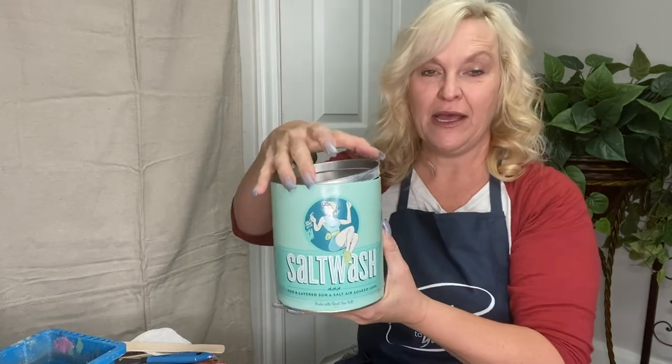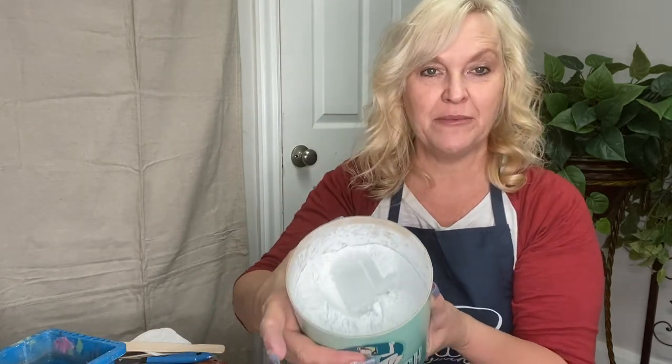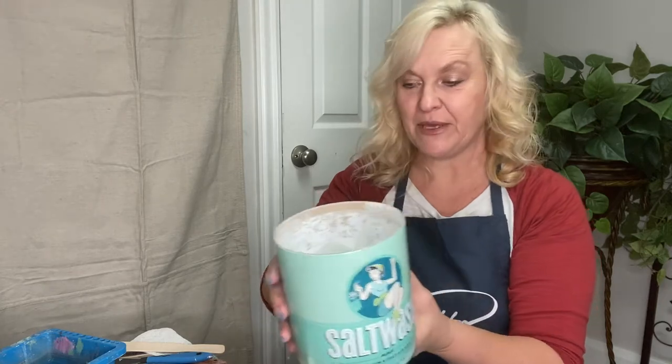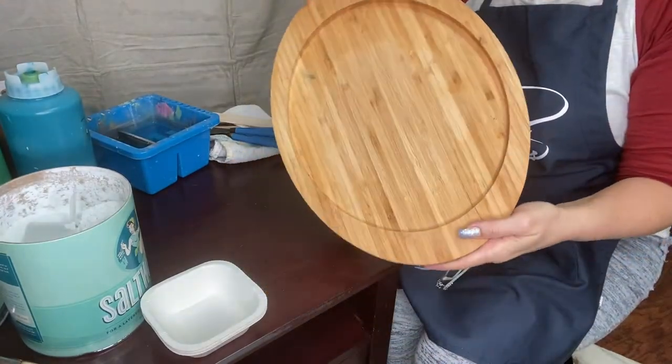The salt wash comes in a can — there are different sizes. What we do is about one part paint to three quarters part salt wash. You can see it's just a powder additive that we add to our paint. I'm going to point the camera down towards our surface so you can see what we're working on.